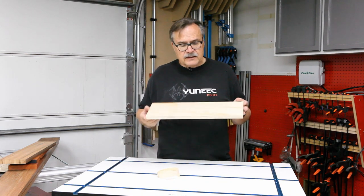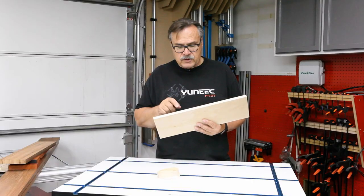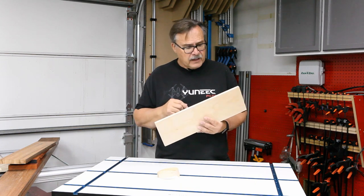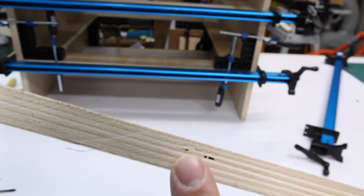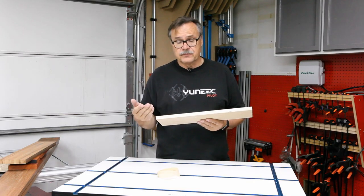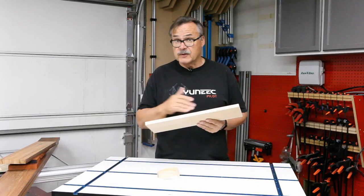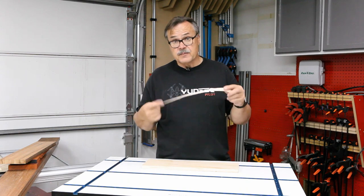Probably the biggest flaw to plywood is that if the end grain is ever showing, or the edges, you can see the lamination there. And sometimes on the lamination you're going to have little gaps in there. So when you have end grain showing, it doesn't quite look finished. One of the ways you can finish the edge is by using edge banding.